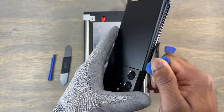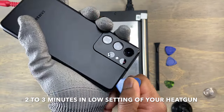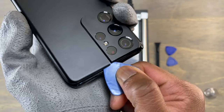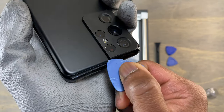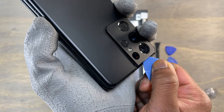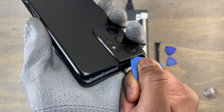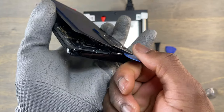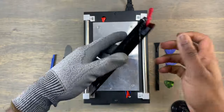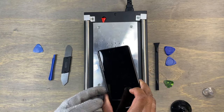Using a heat gun, heat the device for three minutes — that should be enough for you to start removing the back cover. Insert your guitar pick and start cutting the glue around the frame of the device. You need to pay more attention to the camera bezel while removing the back cover. If you insert the guitar pick too far inside, there is a risk of damaging the cameras, so be more careful in that area. Apart from the camera bump area, it should be a smooth process.